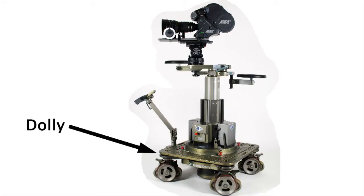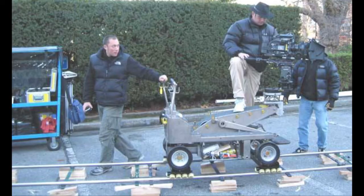To get the smoothest tracking shots, you will need what's called a track and dolly. The dolly is a moving platform on which sits your camera. The dolly has wheels underneath which run on a track, providing that nice smooth movement.